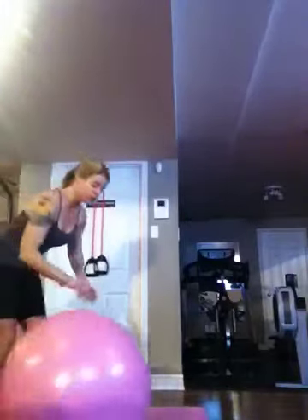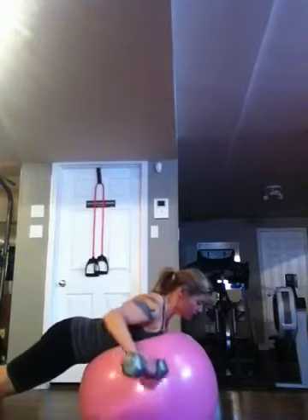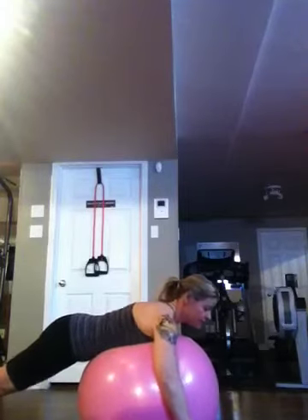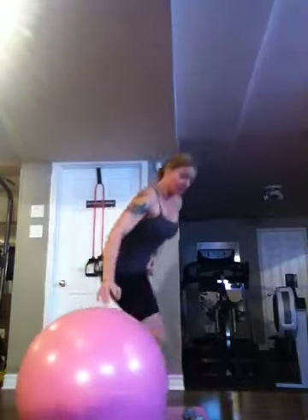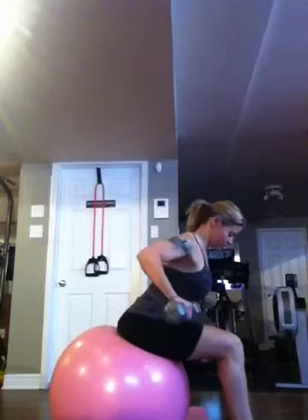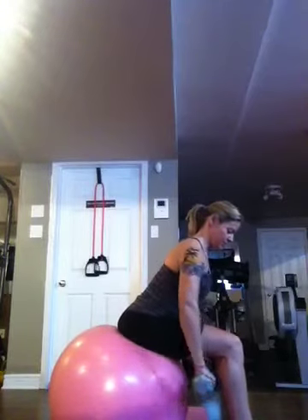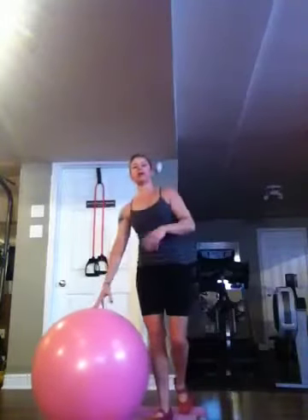And then ball prone row — you can put your chest on the ball, abs off the ball so you get a little bit of a core workout. Squeeze your shoulder blades together and then down, so that's a row. Now if that's too hard on the chest, the alternative would be to sit on the ball and squeeze your shoulder blades together, pulling in the abs. And then cardio in between again.